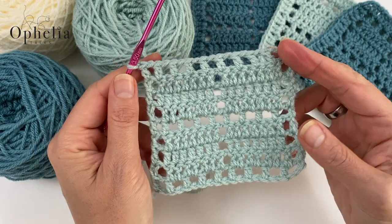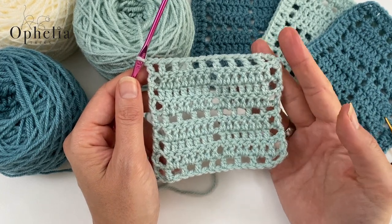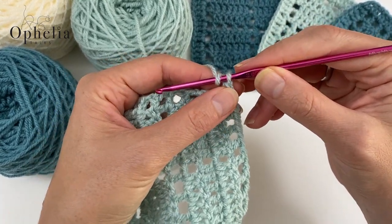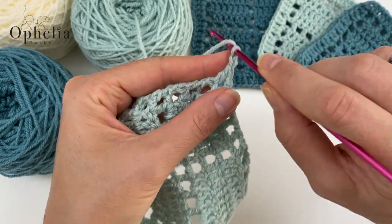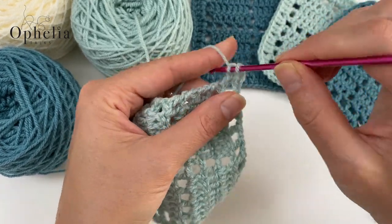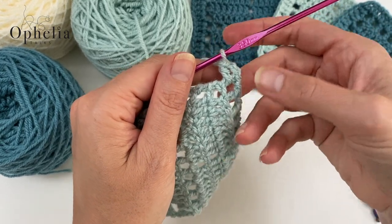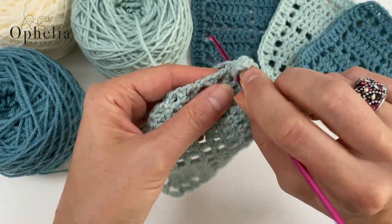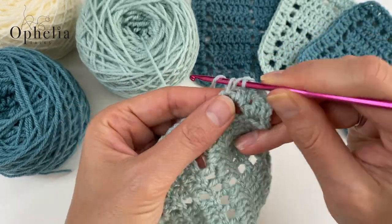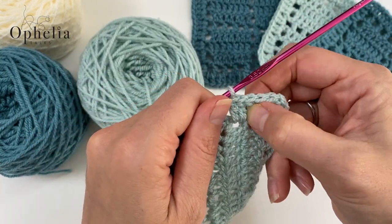Now we have the main part of the square and we're going to do a round of dainty clusters around it. Starting where I've left off, I'm going to chain two — that's my first dainty cluster for this box. The dainty clusters are two double crochets in the same stitch. We're placing two double crochets in each box all the way around the square.